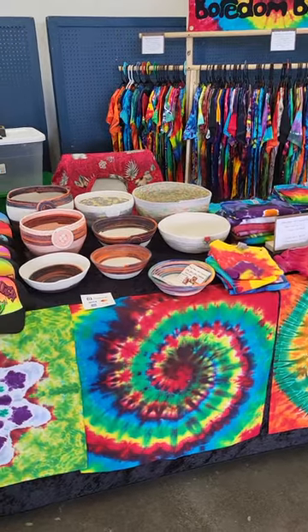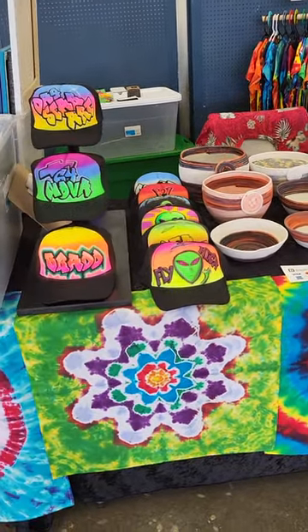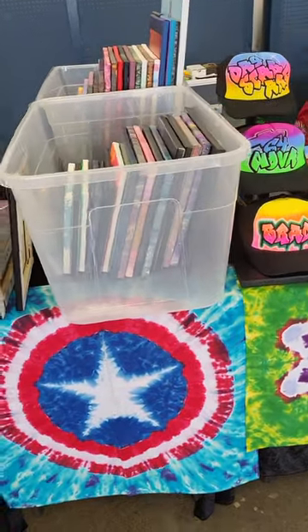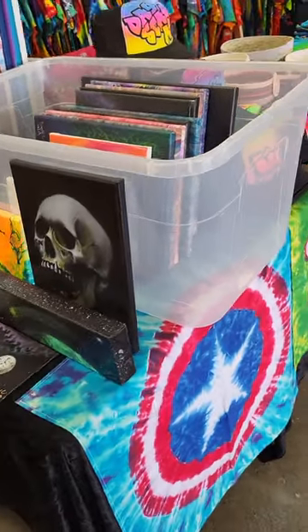You can see I have my tie-dye t-shirts, tapestries, rope bowls. I also made some airbrushed graffiti hats, and I brought my acrylic pouring paintings and airbrush paintings.